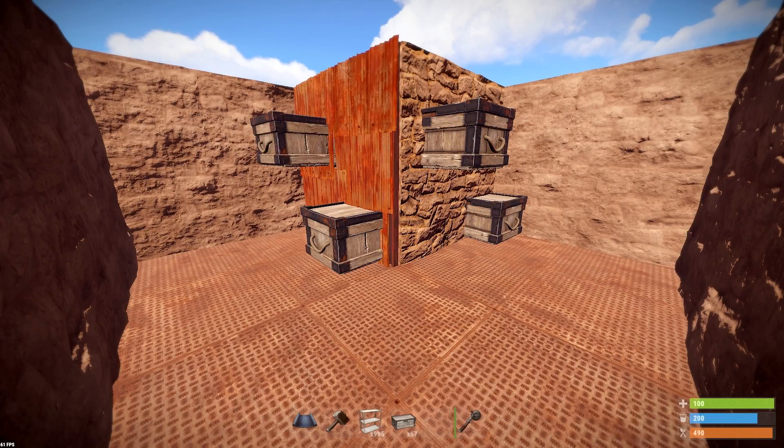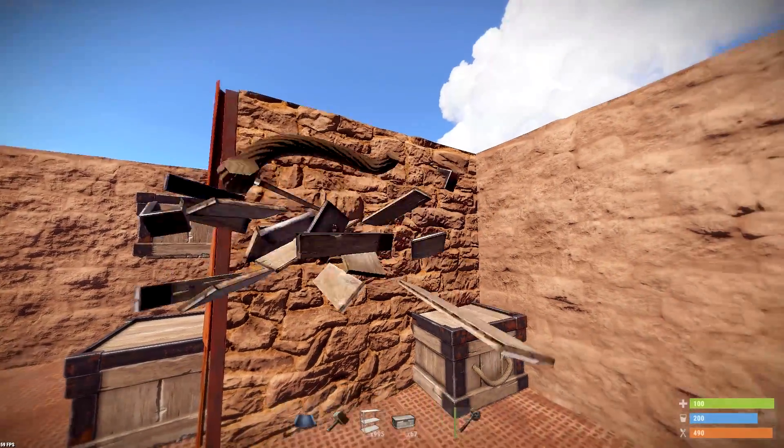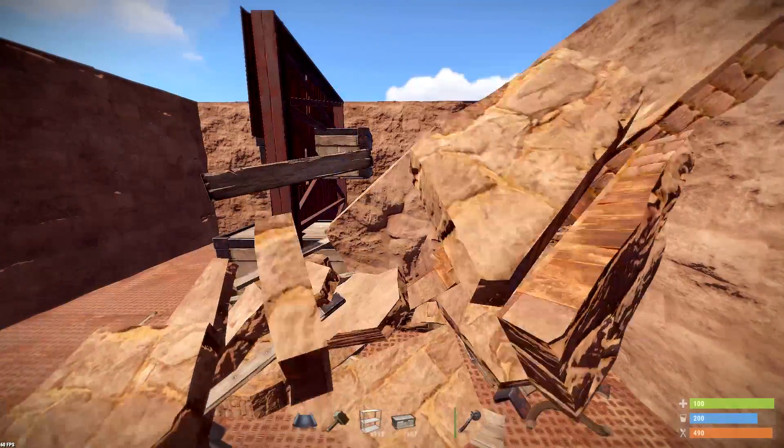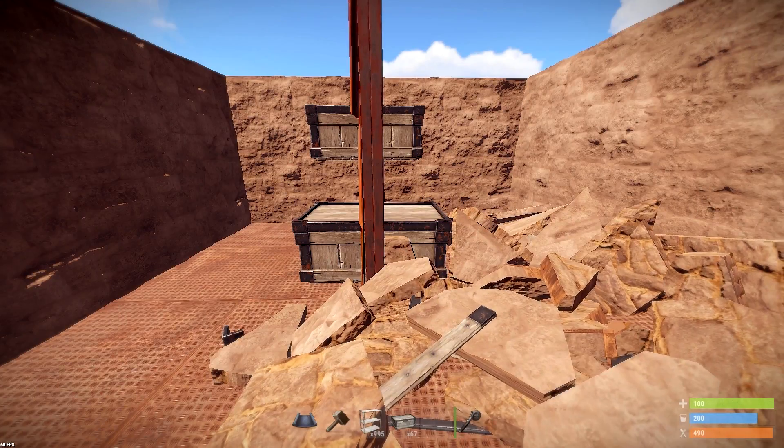Here's how this goes. Basically what we're going to do — and it works on sheet and stone walls, by the way — we're going to remove all these chests and we're going to start building it again. As you can see here, the chests are just about 50% through both walls.